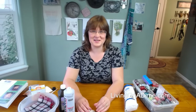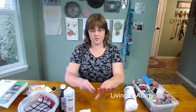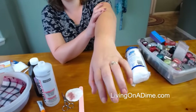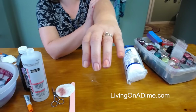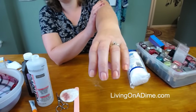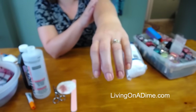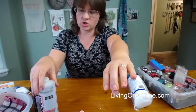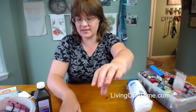Hi, I'm Tara from livingonadime.com. Today I'm going to show you how to whiten your fingernails. My fingernails are finally long — I'm a huge gardener and haven't gardened much this year, so this is the first summer I've had long fingernails. I've been keeping polish on them but they've turned yellow because I wasn't using a base coat.